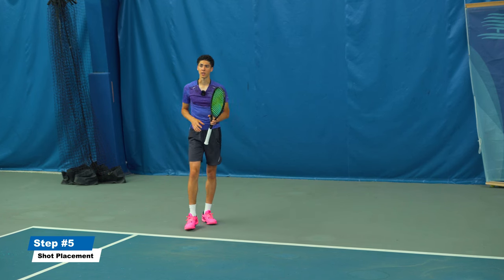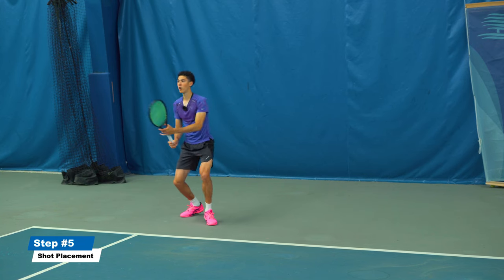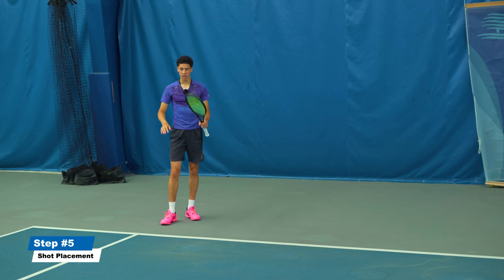This applies for both the first serve and the second serve. Do not go for a winner — neutralize the point. Say to yourself: I took back your serve, let's start from zero.